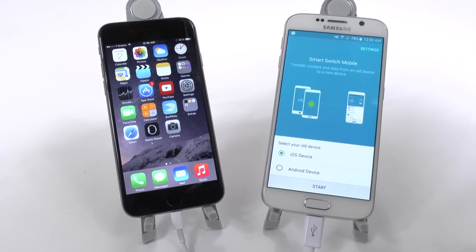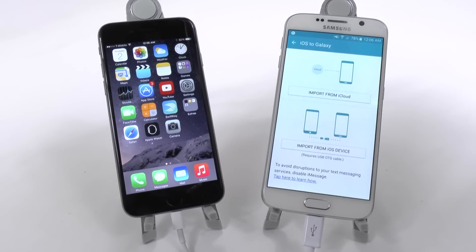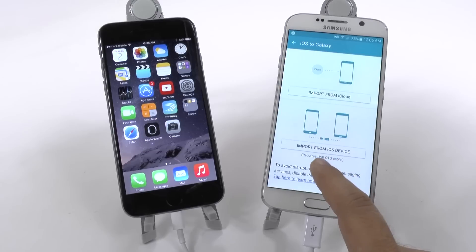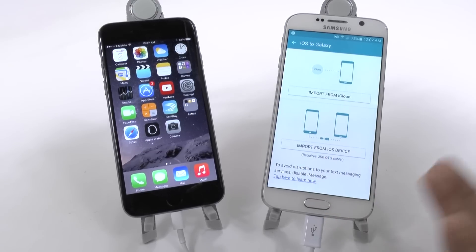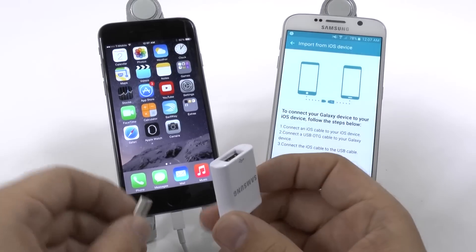So what we're going to do is select that we're transferring from an iOS device, and then we're going to click 'Import from iOS device directly,' which requires an OTG cable — an on-the-go cable. We're going to hit this button and then connect the two devices.